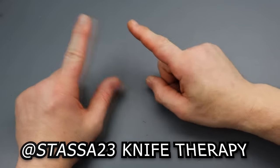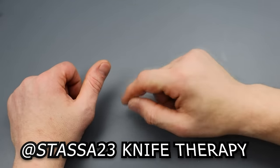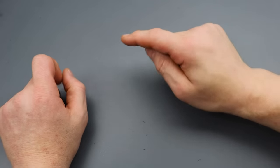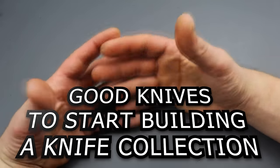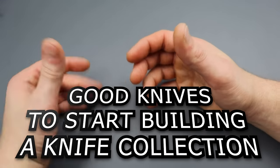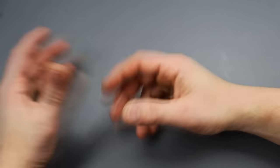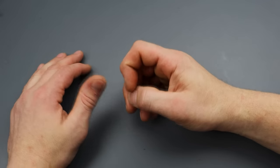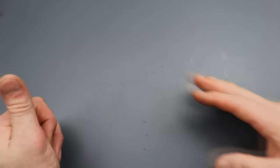Shout out to Stasa23 for this video idea. I'll be tagging him in the description so you can go watch his version and check out his channel. The video idea is basically building an EDC or a knife collection for somebody who might be starting off, or maybe you already have and just want to know some interesting knives to have. I tried to give you a couple of different options for each category, and my categories are different than Stasa's.